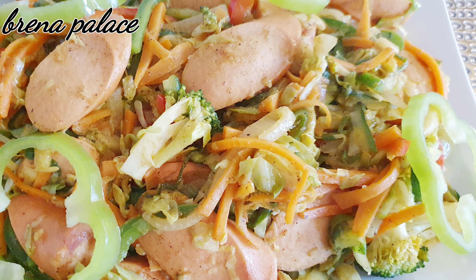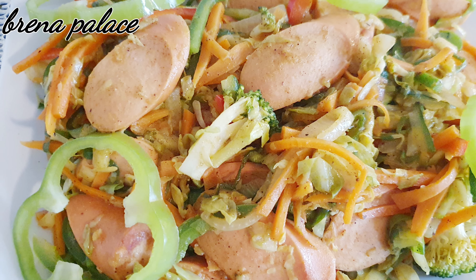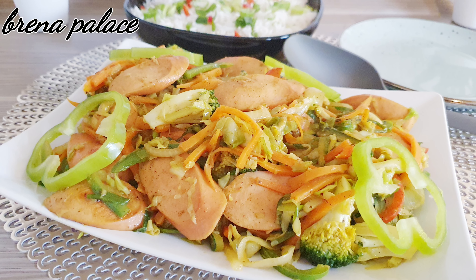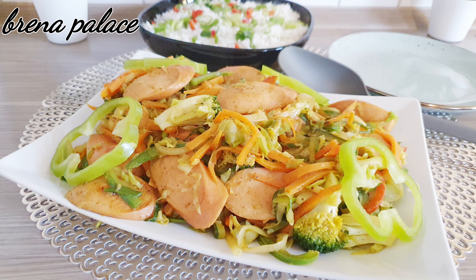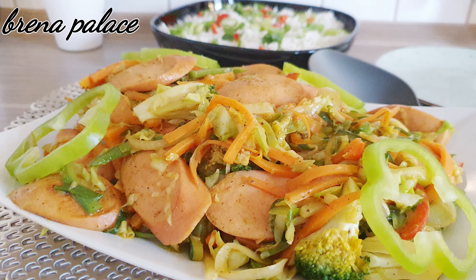Hello people, herzlich willkommen and welcome once again to Brunus Palace. Thanks for stopping by — if you haven't subscribed, please do so and don't forget to like and share for more videos. On the menu today is sausage with fried vegetables. It's actually a quick and very healthy recipe, so without saying much let's just get into it.